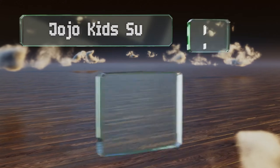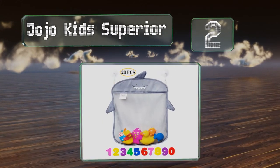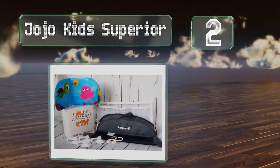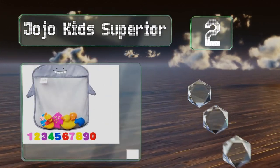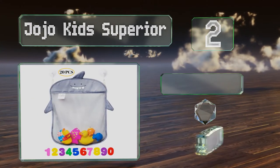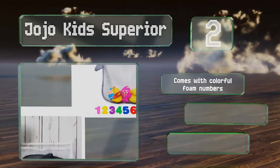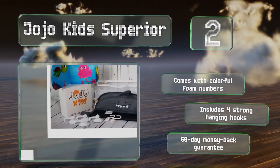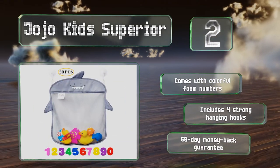At number 2, four heavy-duty suction cups ensure the Jojo Kid Superior remains secure to the wall of your tub or shower. In addition to toys, it can accommodate full-sized bottles of shampoo and bars of soap. It comes with colourful foam numbers, four strong hanging hooks, and a 60-day money-back guarantee.